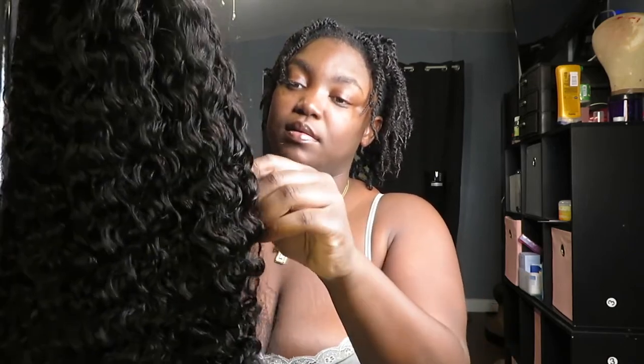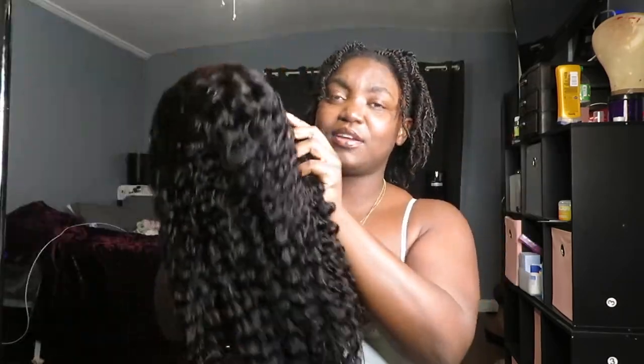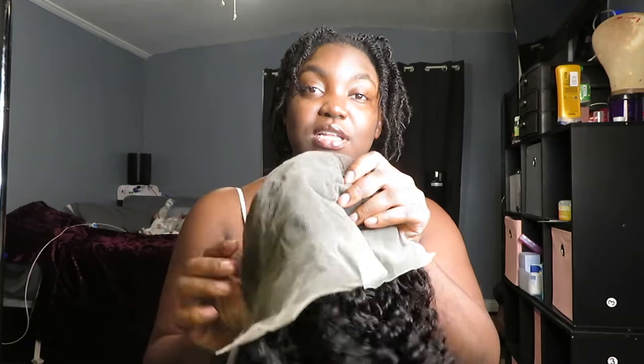This is supposed to be a 30 inch, 250 density loose wave wig. Let's see — I'm hoping it's not like a basic lace front. We're going to take the net off. This is what it's looking like — I don't know if this is 30 inches. The parting space is giving what I was hoping it would give. It's not like a full 13 by 6, but I mean I didn't expect that, and it is still a lot of parting space.